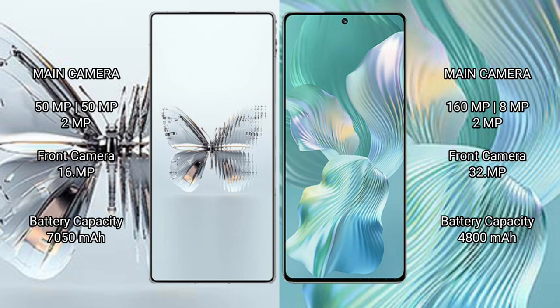The Red Magic 10 Pro Plus features a triple rear camera setup: 50MP plus 50MP plus 2MP, with a 16MP front camera. The Honor 80 Pro Float features a triple rear camera setup: 160MP plus 8MP plus 2MP, with a 32MP front camera.